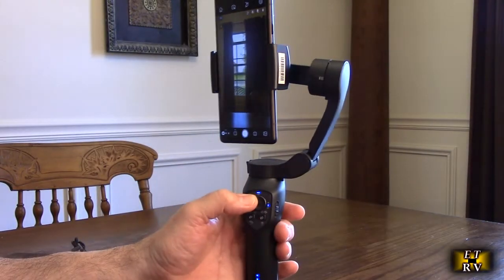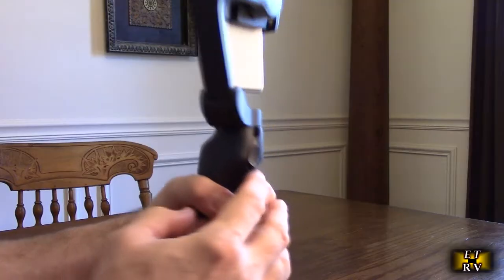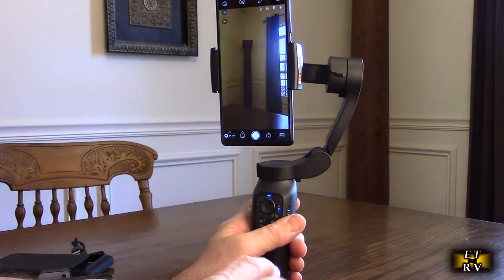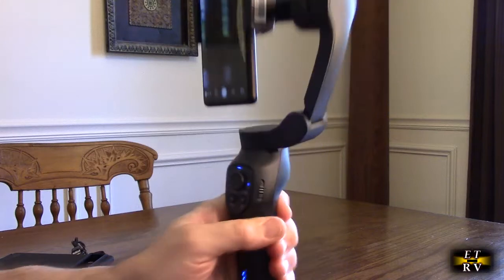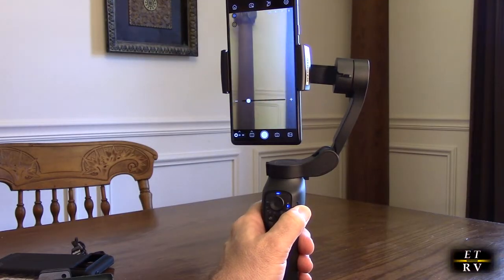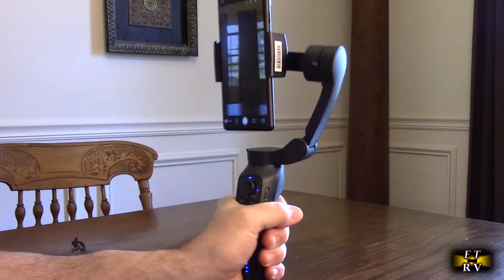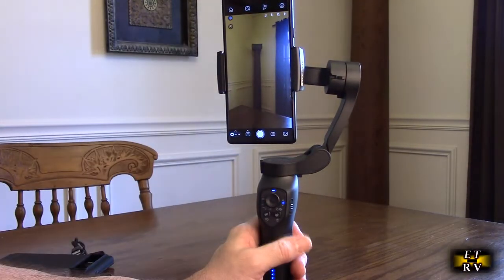The joystick works really well, and there are other functions too. With the app running, there's a button that will snap and take a picture. There's also an up and down button on the side that activates the zoom of the lens — which is great because you can't really be touching your phone when it's on a stabilizer. This allows you to access many phone functions remotely.